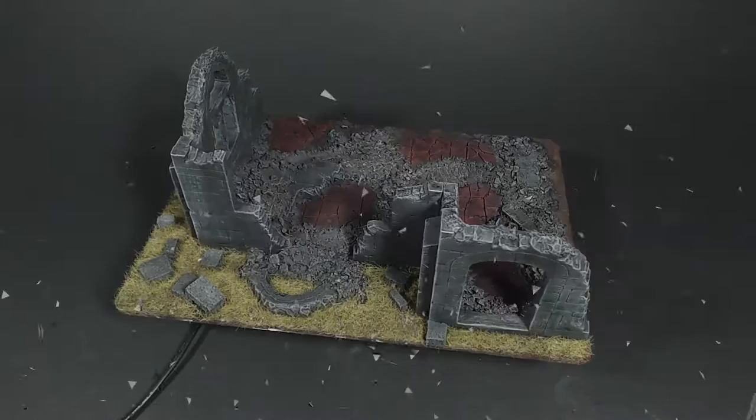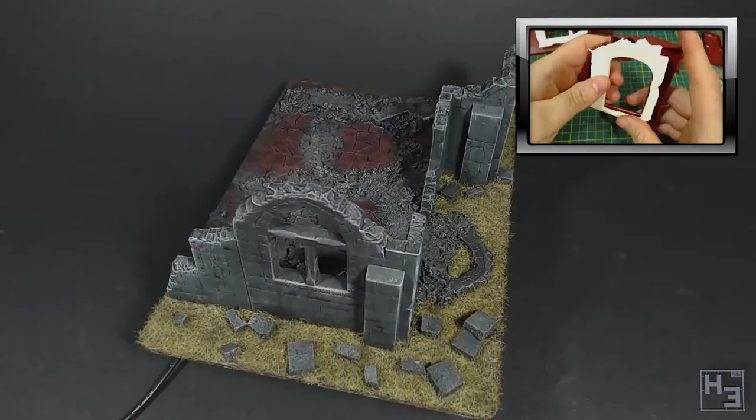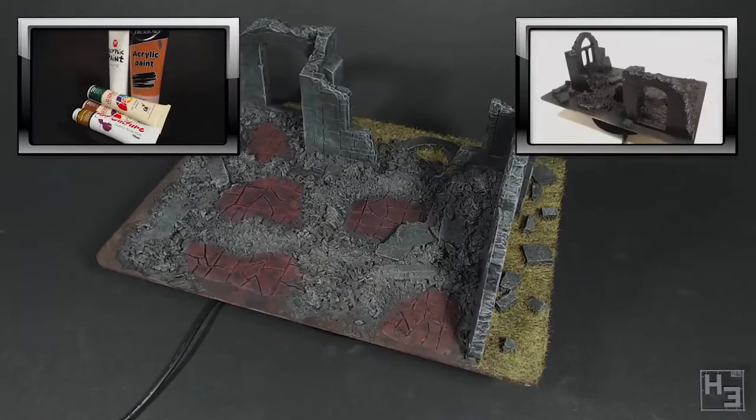I built this model back in May. If you want to watch that video first you can do so by clicking on the video you see in the upper right of the screen. Another relevant video is this one on the left in which I tested artist acrylic paints which I will be using in this video.